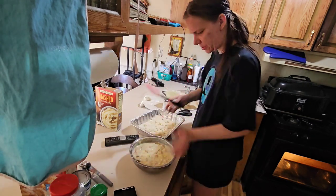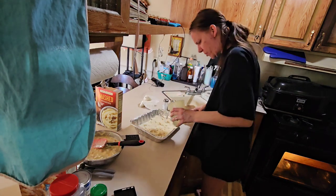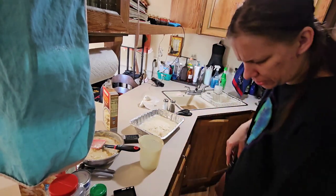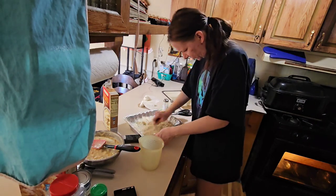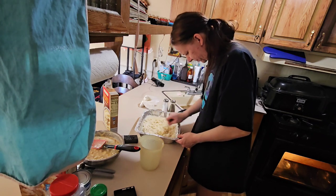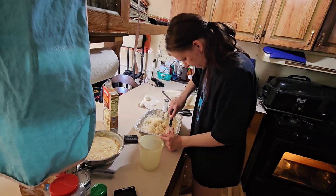I should add more potatoes because this is going to be a lot of liquid. I'm going to add more potatoes — I want to add more because this is going to be a lot of liquid. Let me get this in here before Joseph gets home. Okay, let me get this all mixed. This will give you more potato and stuff too.